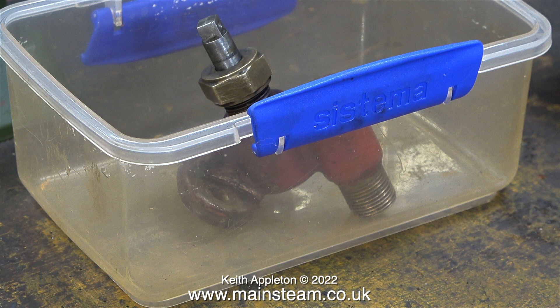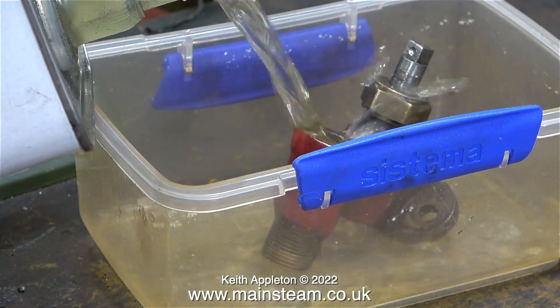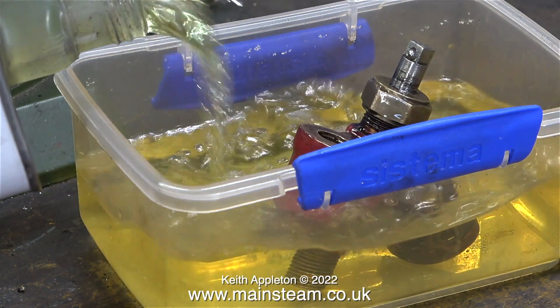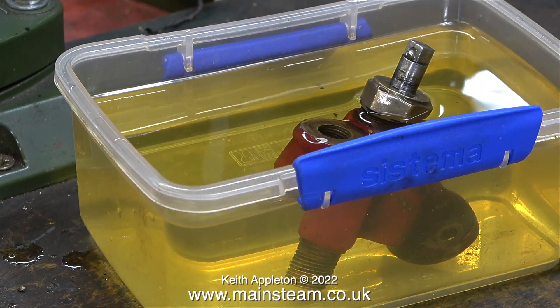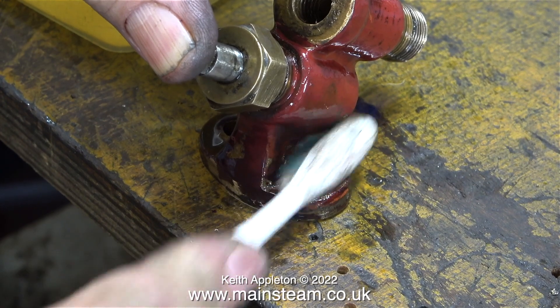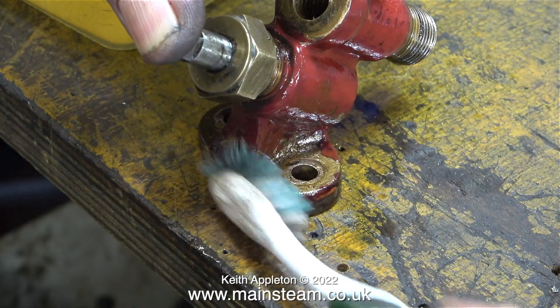I'm going to pour some of this on it — this is standard cellulose thinners, or lacquer thinner as you call it in the USA. A couple of health and safety points: first of all do this in a very well ventilated space and wear eye protection and other suitable PPE where necessary. I left the check valve in the cellulose thinners for about an hour, but it didn't remove the paint — it's really well baked in place.